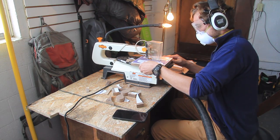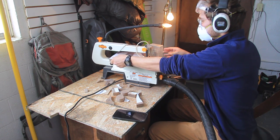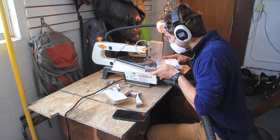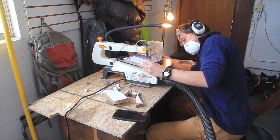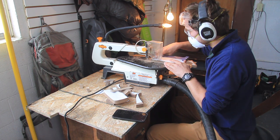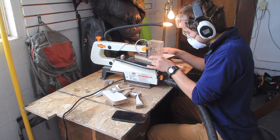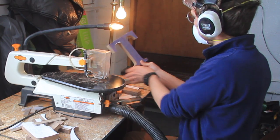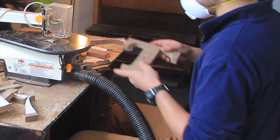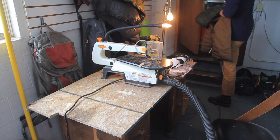Tip number four is protection and safety. Make sure you wear some sort of dust protection, something for your eyes, something for your ears, and if possible strap up a vacuum to the scroll saw by whatever means possible. There's a lot of dust and dust is harmful to the body. Also, don't forget to take breaks — breaks are important.